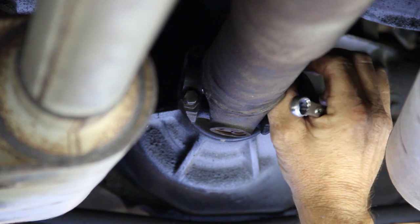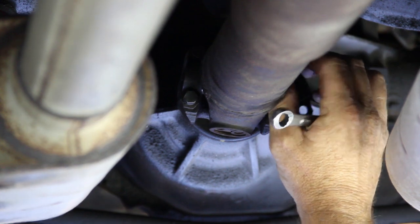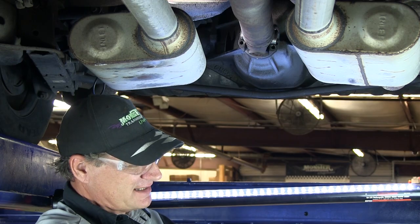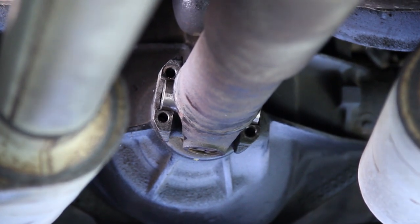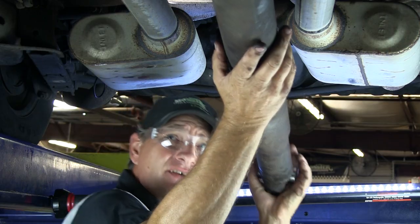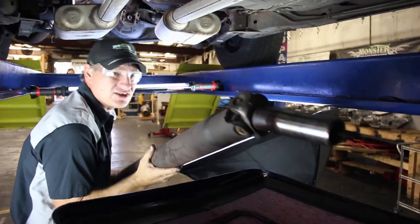Ensure you don't lose any of these bolts because you will be reinstalling these brackets with the new transmission. There will also be driveshaft modifications because the 700R4 is a longer transmission than the factory Turbo 400. Once all the bolts are removed, remove the clamp bracket. This bracket clamps down onto the U-joint cap. The driveshaft has to slide forward into the transmission to release the U-joint caps from the differential. Be careful not to lose these caps — you'll need to reuse or measure them for the new driveshaft.